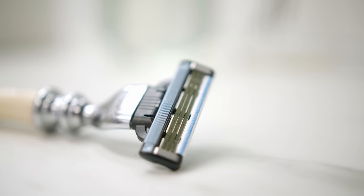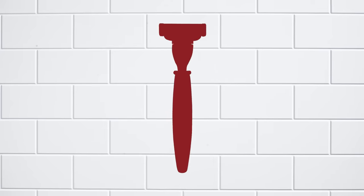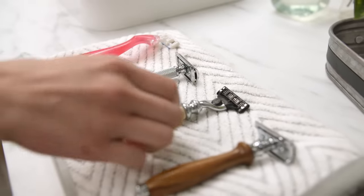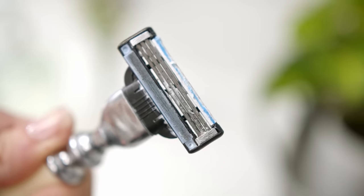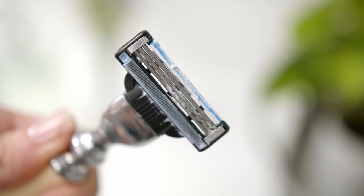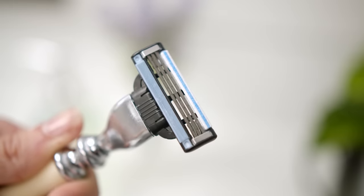What kind of blade should you use? Well, it's really a personal preference — find one that fits your style. Whatever razor you choose, it's important to use a sharp blade. A dull blade is probably the number one reason a shave goes wrong, so change the blade often, like every three or four shaves.